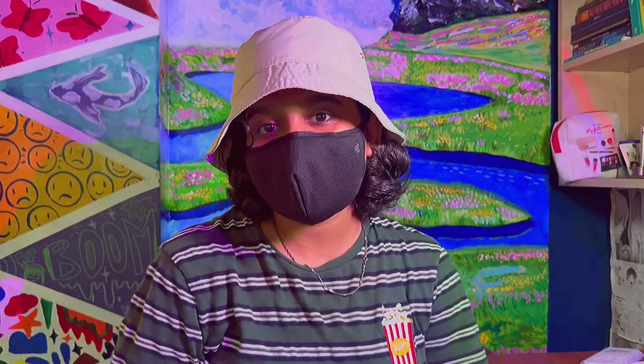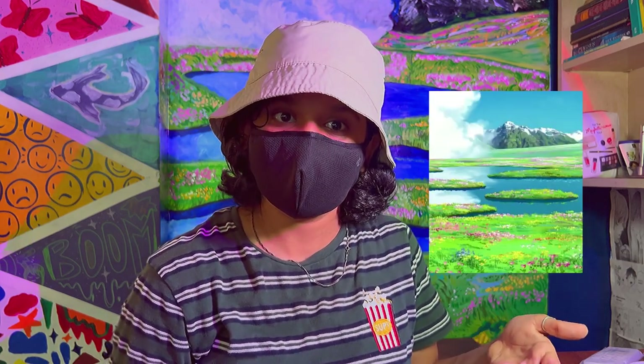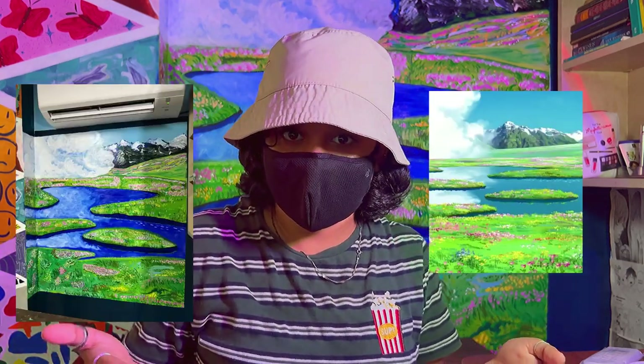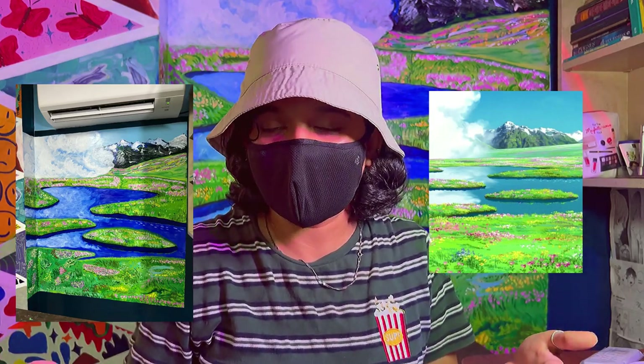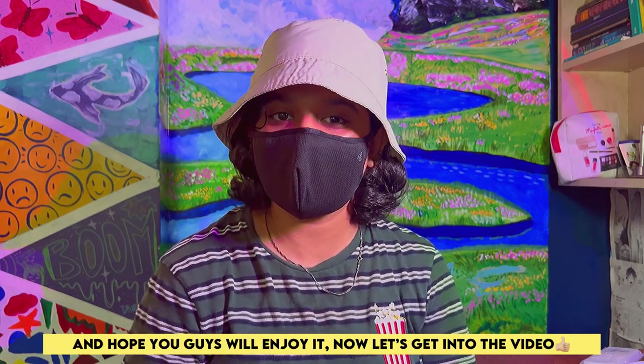This is a painting. In this video, you're going to see how I turned this picture into this painting on this wall. I hope you guys will enjoy it. And now let's get into the video.